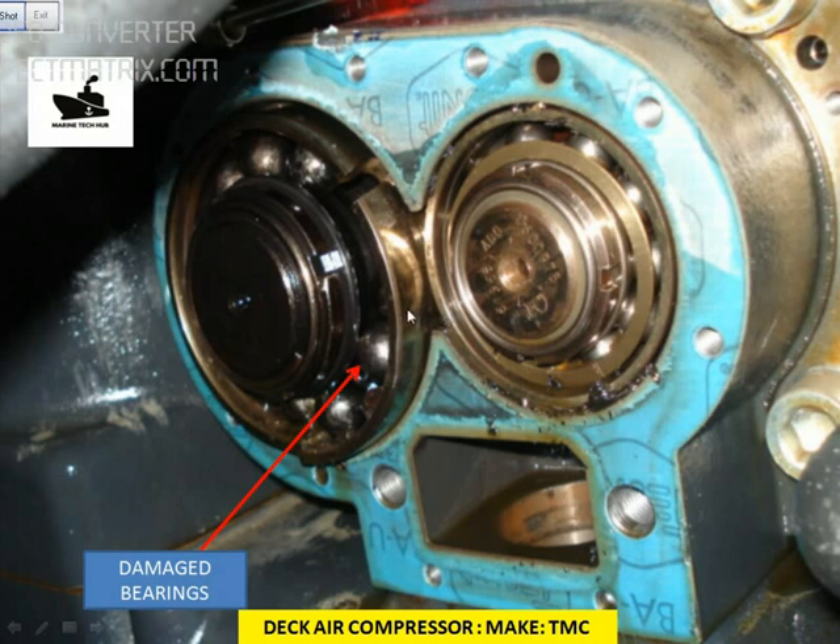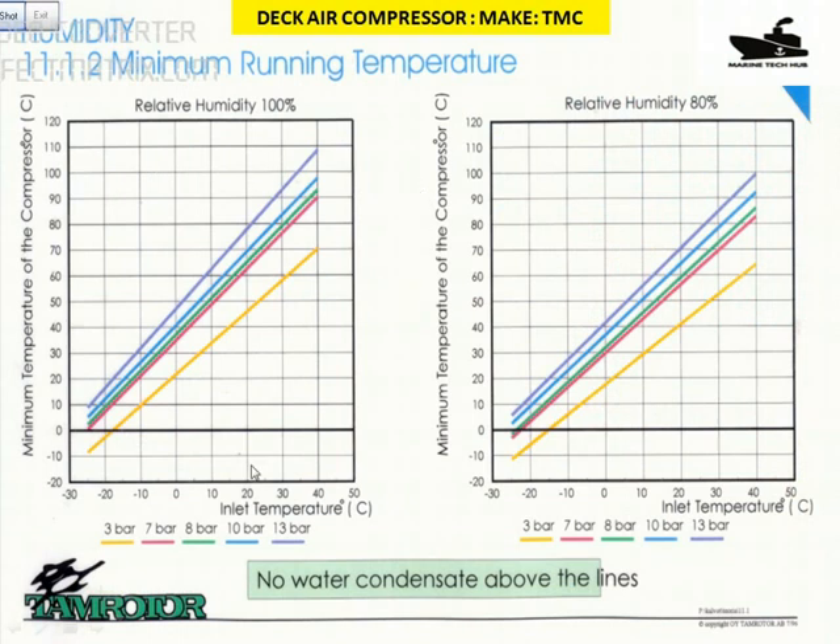Make sure that such a problem doesn't occur in your vessel. Looking at this graph — relative humidity 80%, relative humidity 100% — if the humidity is 80%, the inlet temperature of the air will be around 30 or 35 degrees, and pressure is around 10 bar. Following the blue line: if air temperature is around 30 degrees, come up and across — so it's 80 degrees. The compressor should be running at a temperature of 80 degrees. Use an infrared temperature gun to measure the temperature. If the temperature is below this line, there is a possibility of condensation taking place, so you have to change the oil regularly if you are not maintaining the temperature.